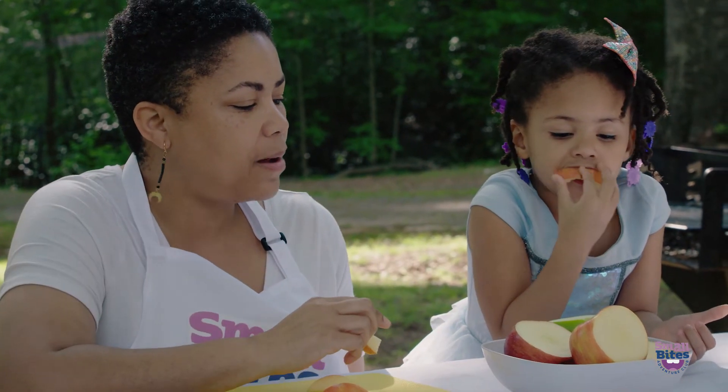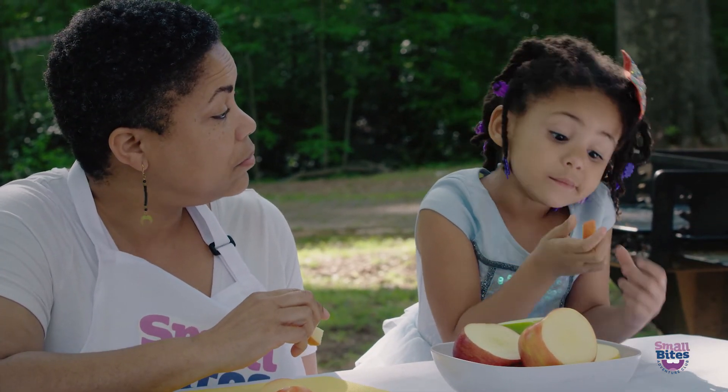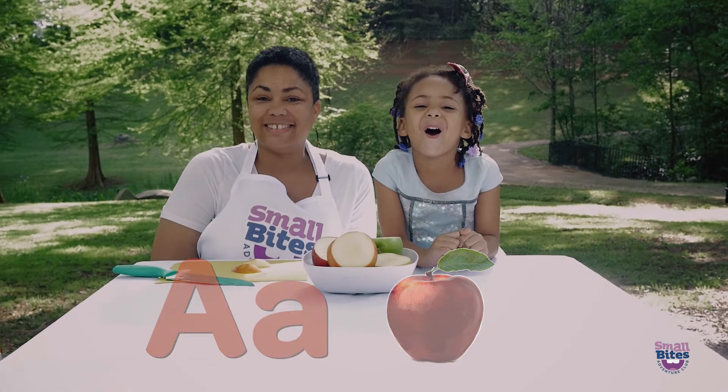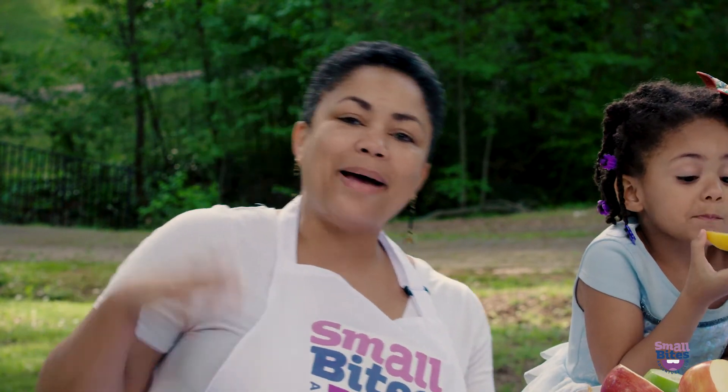So what did we discover? We discovered that the different colored apples taste different. A is for apples. Thanks for joining us. Make sure you subscribe to our YouTube channel at Small Bites Adventure Club on YouTube for more fun activities. Bye!